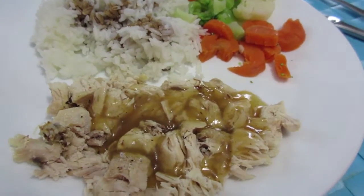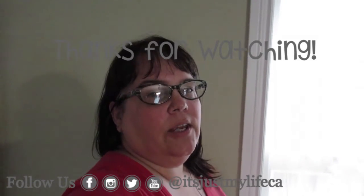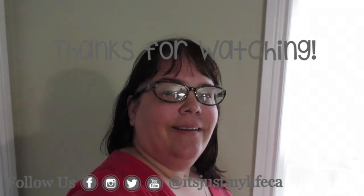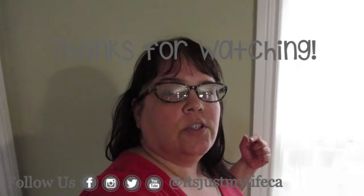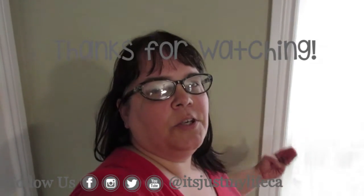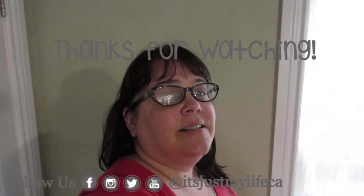Thanks for watching What's Cooking Wednesday. I hope you enjoyed our video of our rotisserie chicken in a slow cooker. Remember to click the eye in the sky to see what else we have cooked on Wednesdays, and if you want to see our vlogging journey the link is up there too. Remember to do what you love and love what you do — until next time, bye!